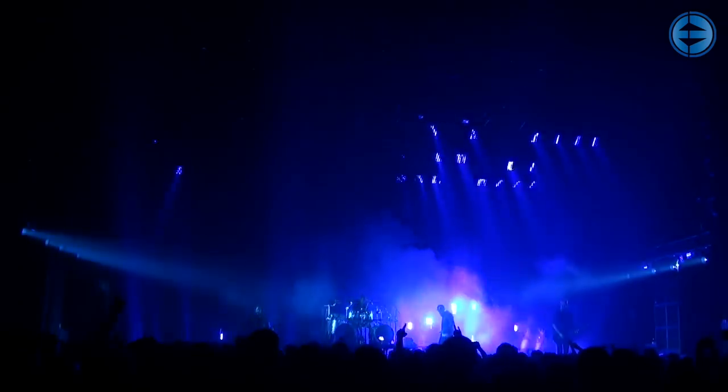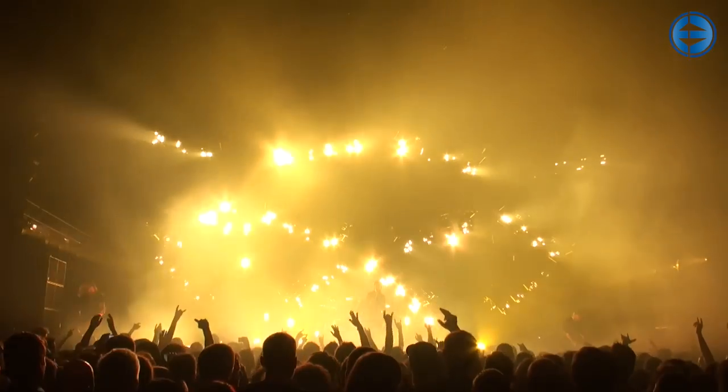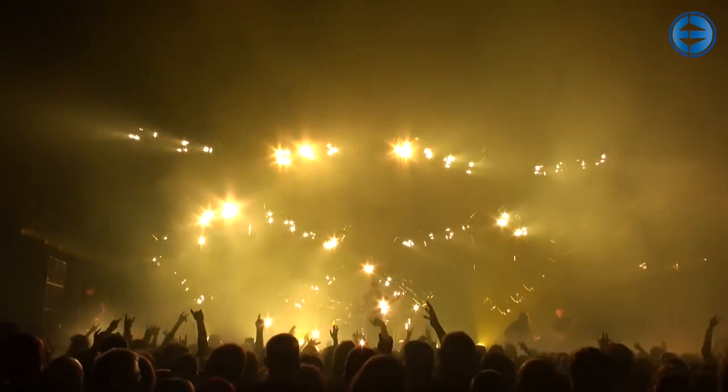We use video to control all the lights. Basically, I would say half of the output from the lights is video and half is conventional programming. One of the biggest reasons for using video is that it gives us the possibility to achieve very random effects — shaking stuff, waving through the whole rig, flashing through the whole rig. You could do that with conventional programming as well, but it would take ages to achieve similar effects that you can do very fast with video.